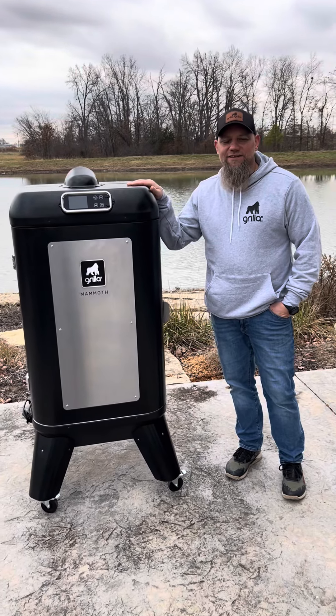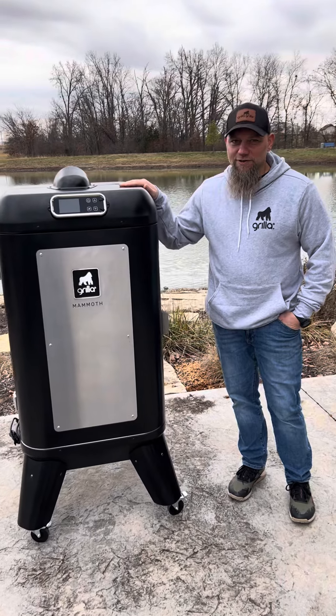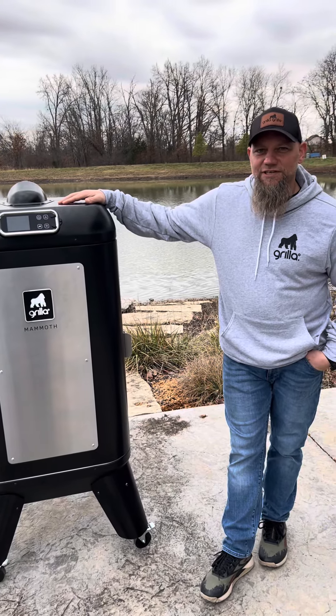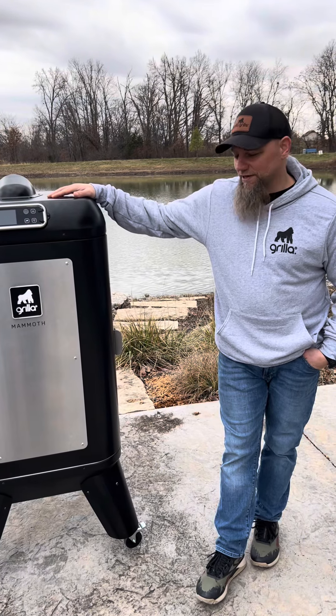Hey guys, this is Todd, Senior Product Designer with Grilla. I was the lead designer on the Mammoth Vertical Smoker, and I'm here today to talk with you all about grease management. There's been some questions, so I wanted to go through the whole design of this grill and its grease management.